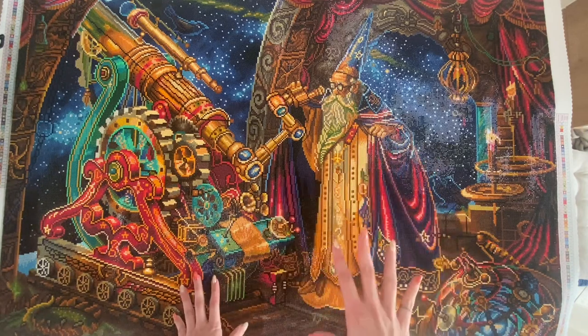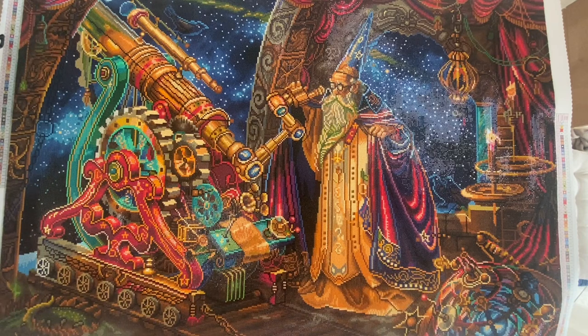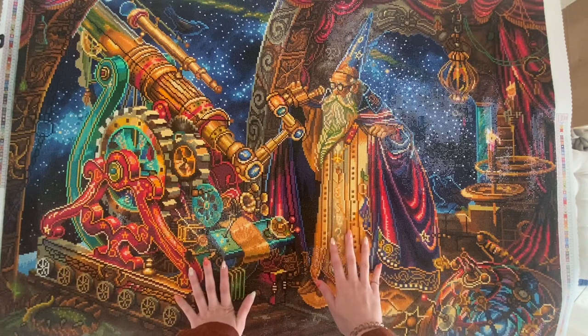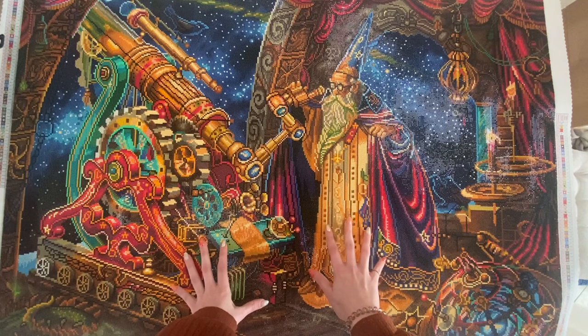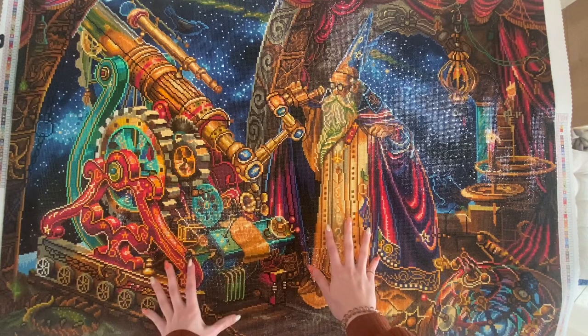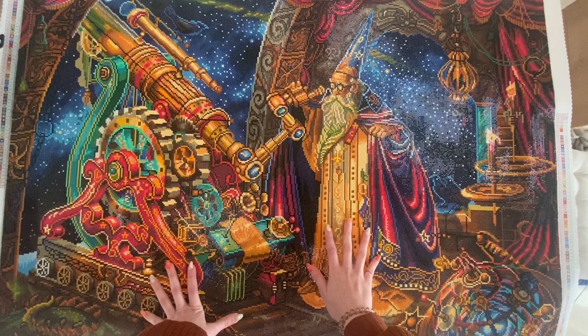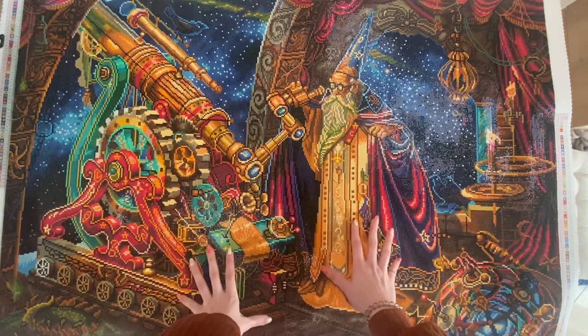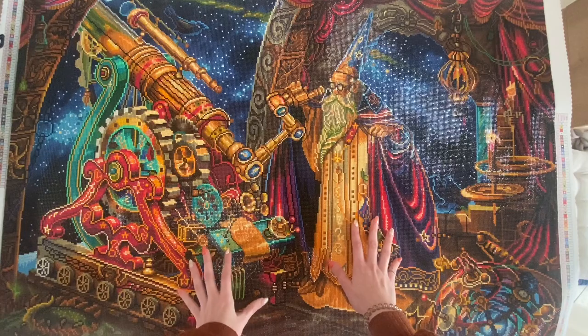This canvas is called The Astronomer. It's actually a picture drawn by Miles Pinkney and it was licensed by Diamond Art Club — you'll find everything down in the description box. This is a square painting and it's a pretty big picture: 41 by 27 inches, or 105 by 70 centimeters.